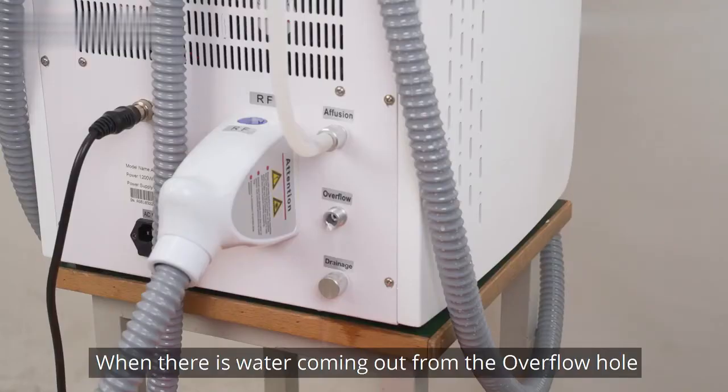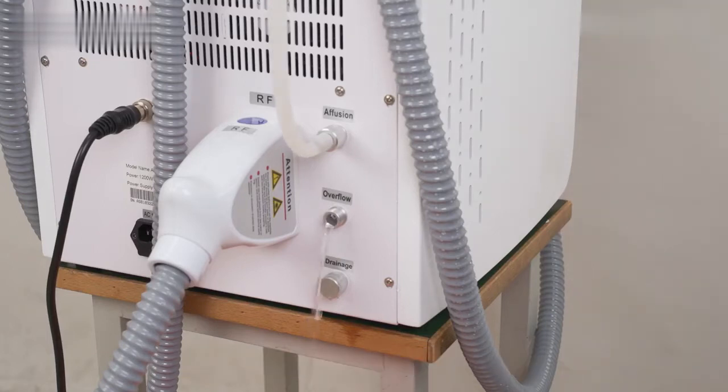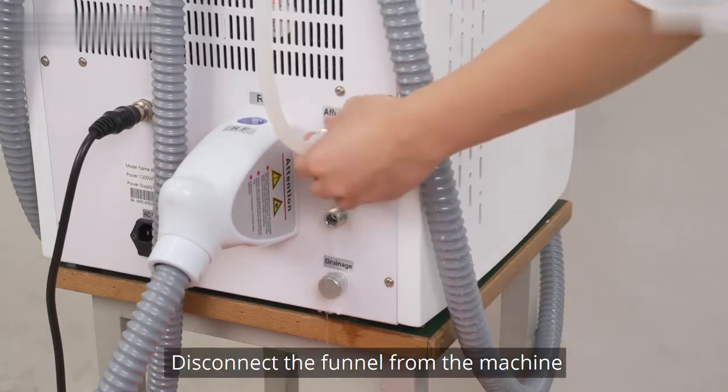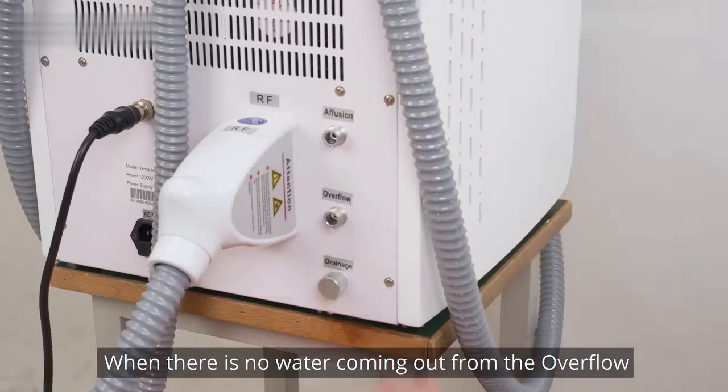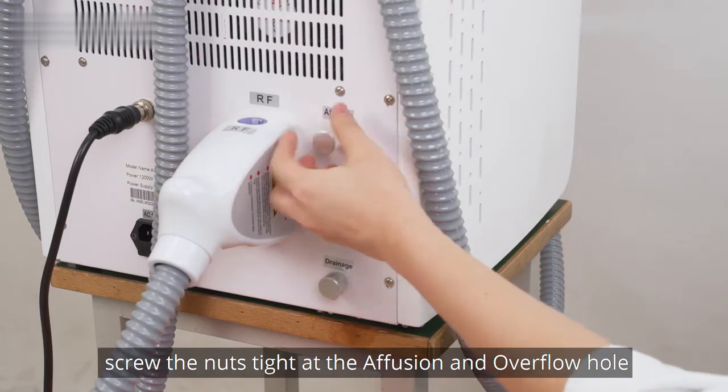When there is water coming out from the overflow hole, the water inside the machine is enough. Disconnect the funnel from the machine. When no water is coming out from the overflow, screw the nuts tight at the infusion and overflow holes.